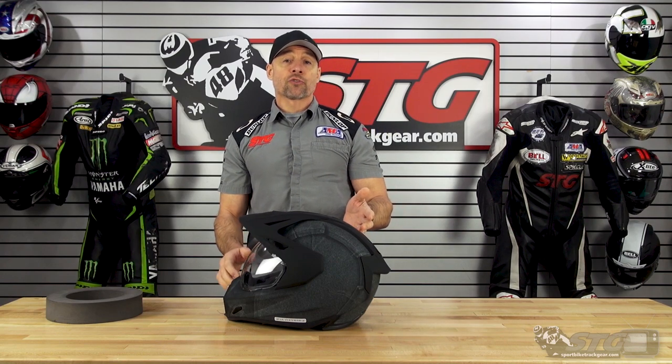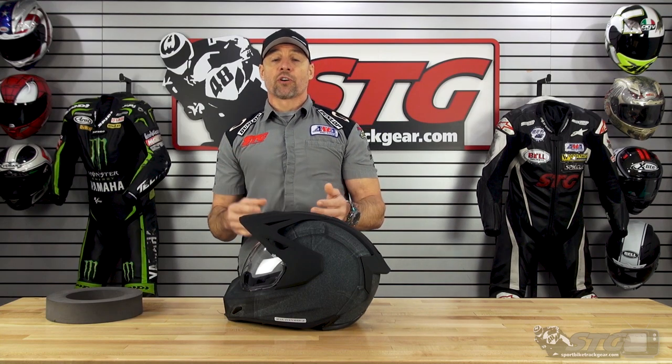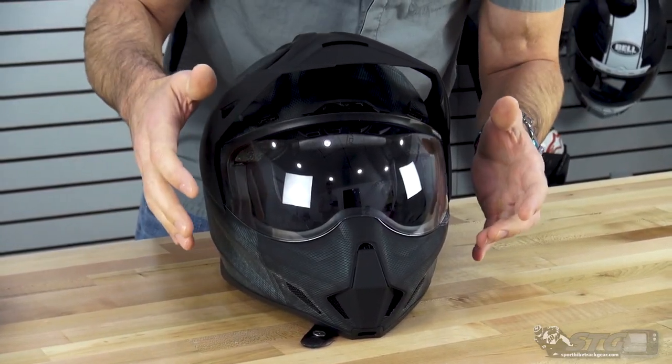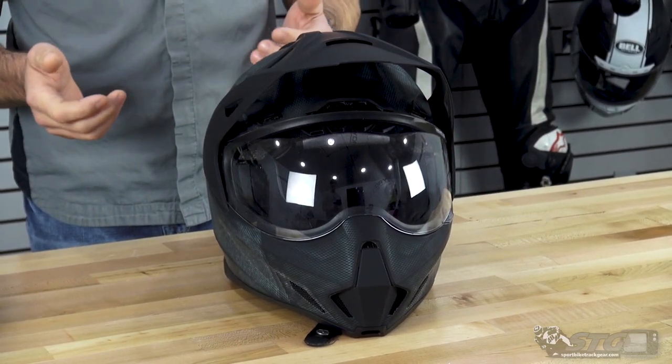3.55 pounds in a size medium on our shipping scale here at STG. It is both DOT as well as ECE certified. There are three independent shell sizes used: extra small and small share a shell; medium and large share a shell; extra large and above uses its own shell. Multiple colors are available, and multiple colors are available in the shield itself too. They've got some really cool tinted mirrored shields that really amp up the styling quite a bit.